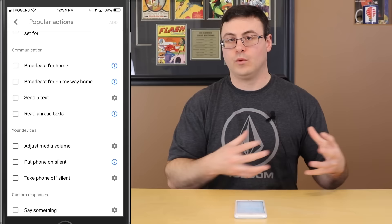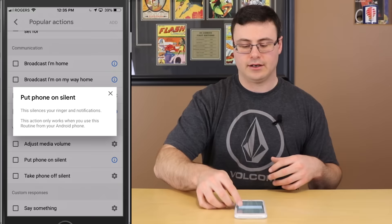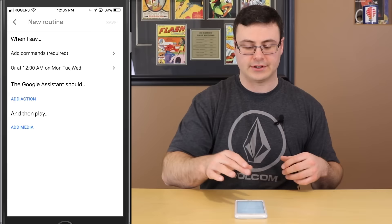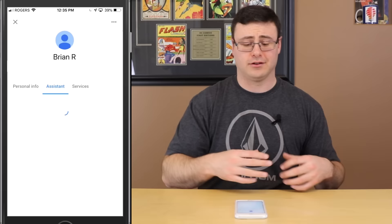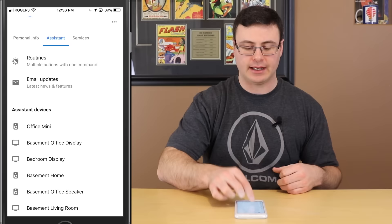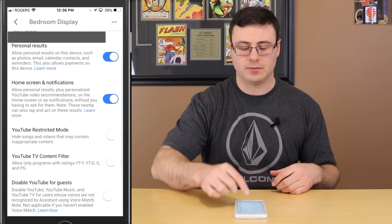You can add popular actions like in the Good Morning routine, or from the communication section — broadcast 'I'm on my way home' when you're leaving work at a certain time. You can also adjust devices here, put a phone on silent (Android only), or make the assistant say something specific. You can also add media — music, news, podcasts — all that way. That's how you set up your own routines; it's a longer customized discussion, so we'll leave it there for today.